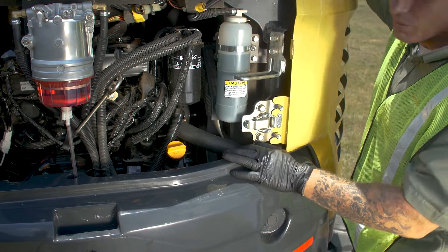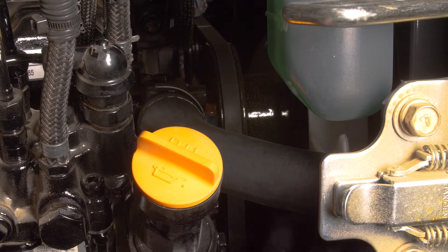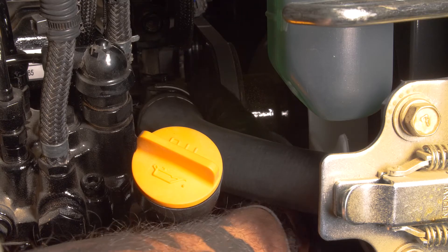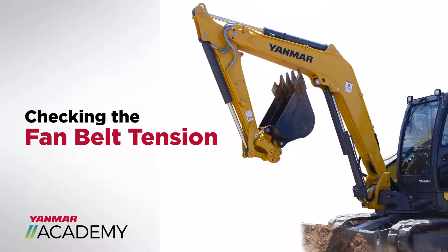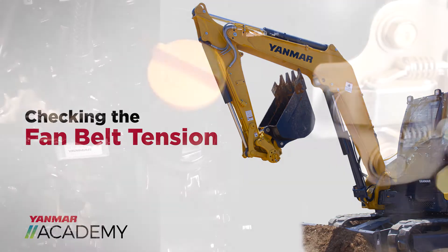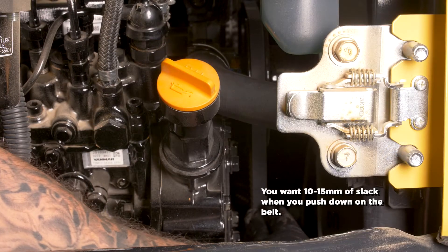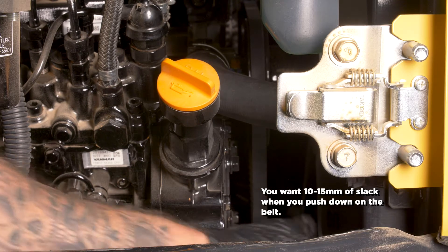Next thing we're going to do is check our coolant hoses. Go ahead and grab it, give it a nice little tug. You're looking for any dry rotting, and you want to check your clamp back here to make sure it's not broke or loose, as well as the one on the bottom. After that, check the fan belt — go ahead and push on it, make sure it's not too tight and not too loose.